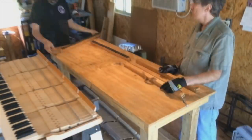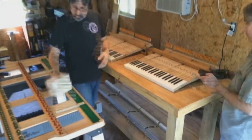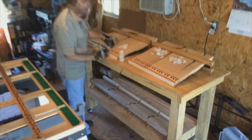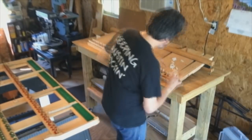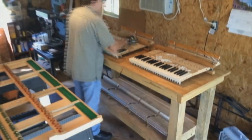Most people know you should have your piano tuned regularly, but reconditioning a piano action is also a very important part of piano maintenance and it's often overlooked. It's basically a machine made of wood with felt and leather, and all those parts change over time, so they require maintenance.